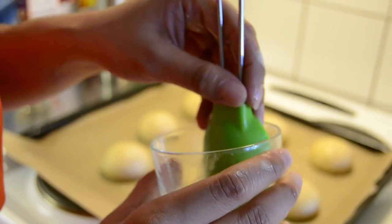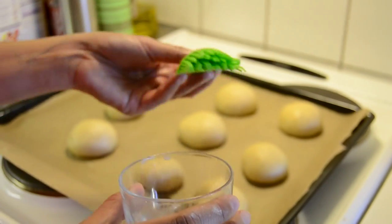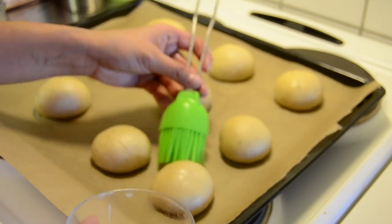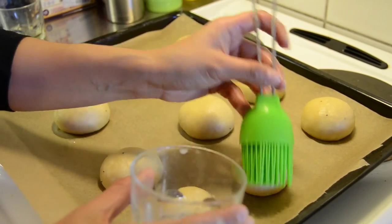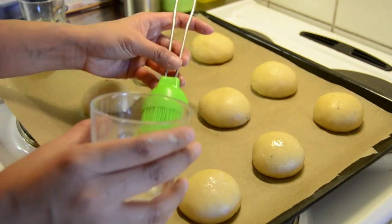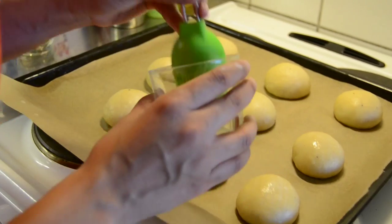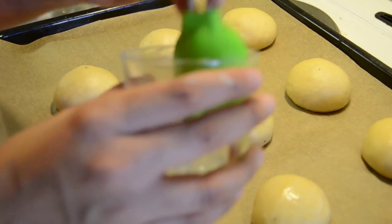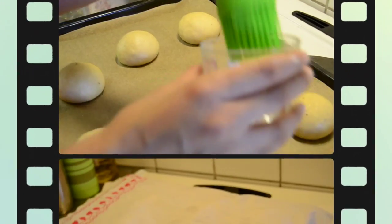Let your pulla rest for about 20 minutes before continuing. Before that, make sure you paint them a little bit with just a tiny amount of water like this. This is going to prevent them from forming a shell when they dry too much and breaking when they grow. Remember, they grow all the time, so just a little bit of water will be enough.